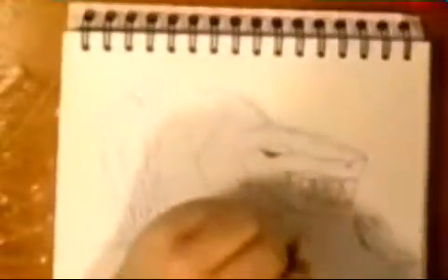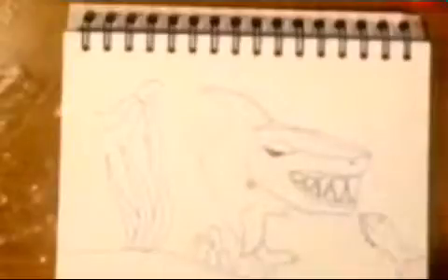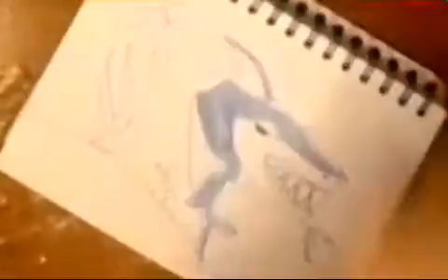Hey guys, today we did an Animal Jam picture and this is a collab video with snowy5315 — you should totally check her out. She's doing a speed paint, digital I'm pretty sure, and I did mine on paper. We decided to do land and water animals in Animal Jam because she bases her channel on Animal Jam. I like playing Animal Jam, so yeah. I did two sea animals and she did two land animals — the two sea animals I chose were a shark and an octopus.